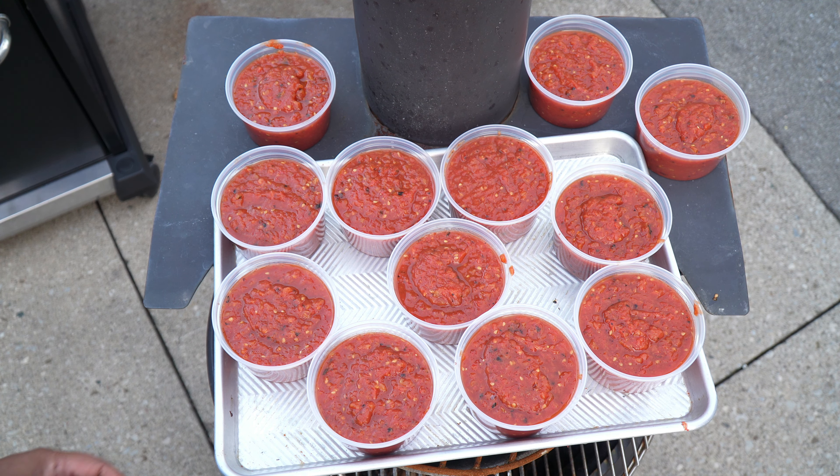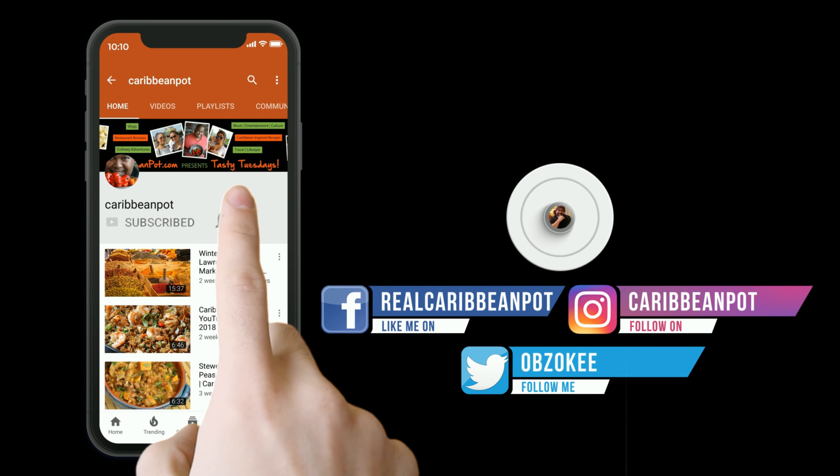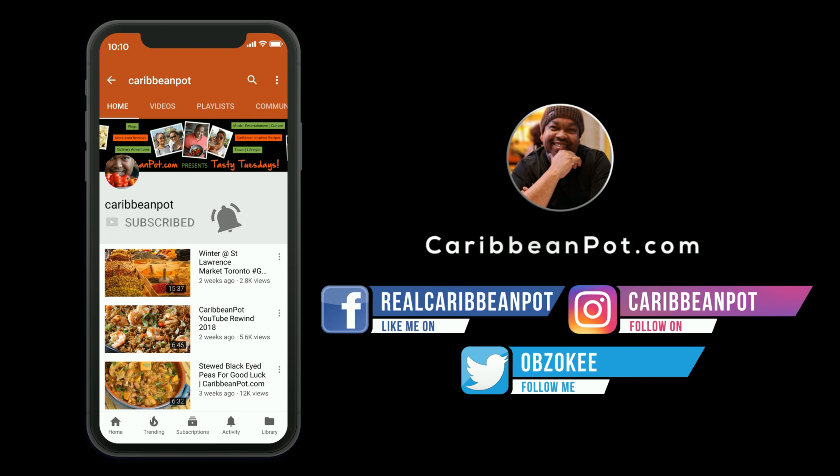Don't forget to click subscribe. If you've already subscribed, hit that bell notification so you don't miss out on new videos.